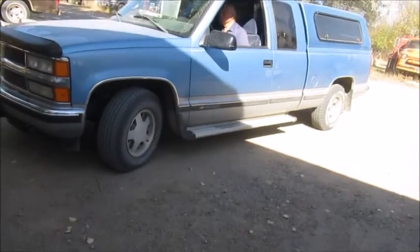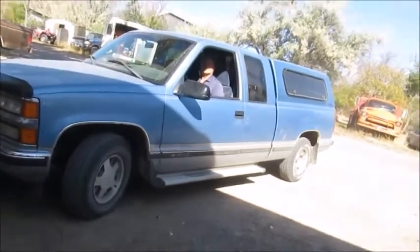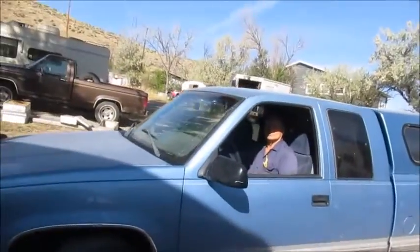Just did this truck, which I believe belongs to his son. He just took it out for a test drive, so we're going to get to hear what he has to say.